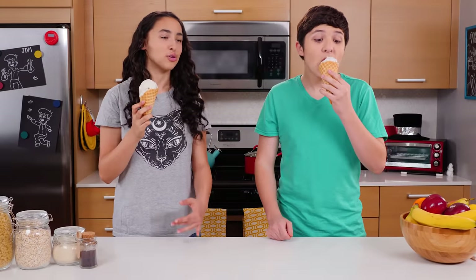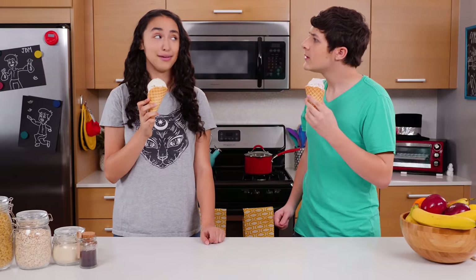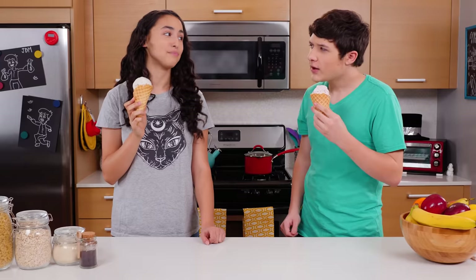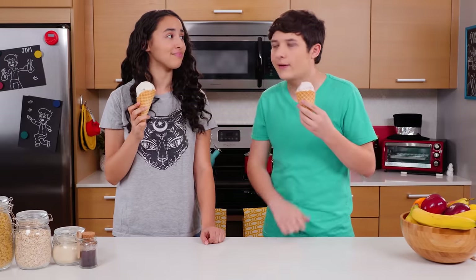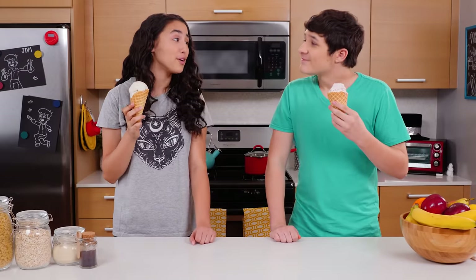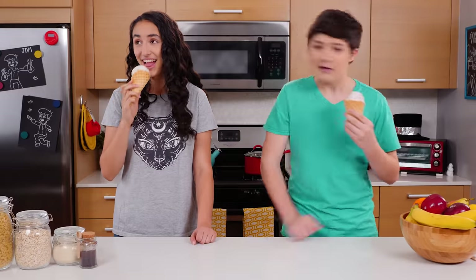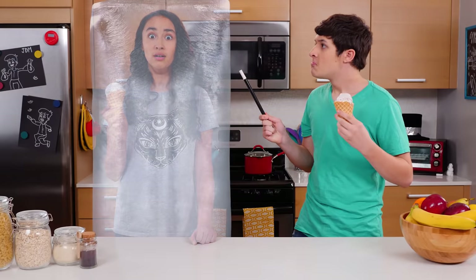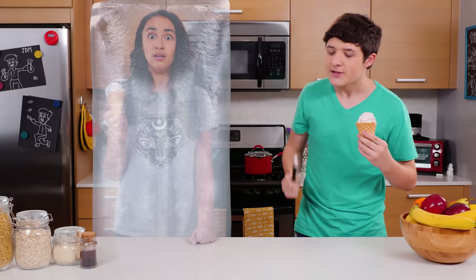This ice cream is so good, can you guess which flavor I'm having? Vanilla? Nope. Butterscotch? Try again. I can't actually read your mind, Akira. Well, then I guess you'll never know. Coconut! Pistachio! Mint! Garlic! Tell me! Okay. I lied. It's vanilla. Yes, I knew it was vanilla.